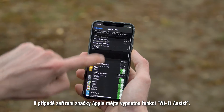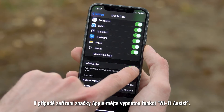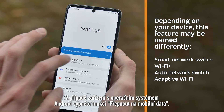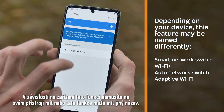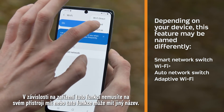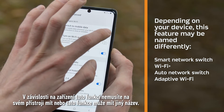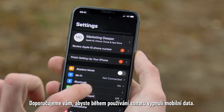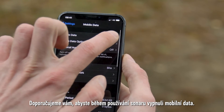For Apple devices, make sure to disable the Wi-Fi Assist feature. For Android devices, disable the Switch to Mobile Data feature. Depending on the device, it may not have this feature or it may be named differently. We recommend turning off mobile data, also known as cellular data, when using your sonar.